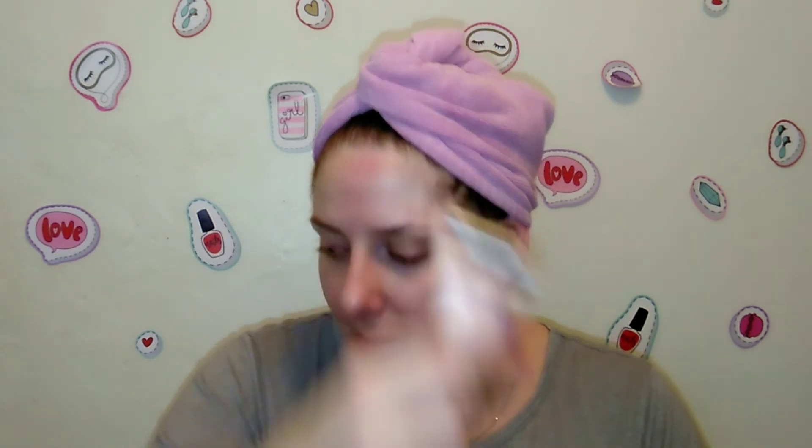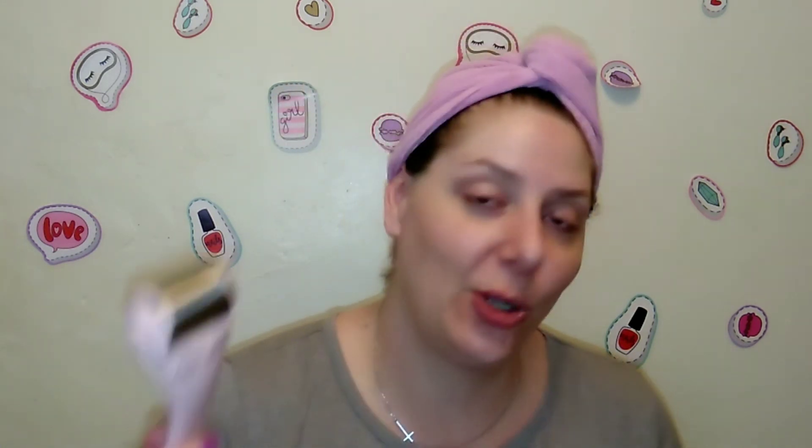I do notice a difference when I stick to my intensive skincare regimen and use this nightly. It's super easy to clean — when I'm done I just wash it under water with a little bit of soap, put it on a paper towel to dry, and once it's completely dry I put it back in the Ziploc bag and pop it in the freezer. I really do like this Kitsch ice roller — it's super affordable and I'll link it down below.